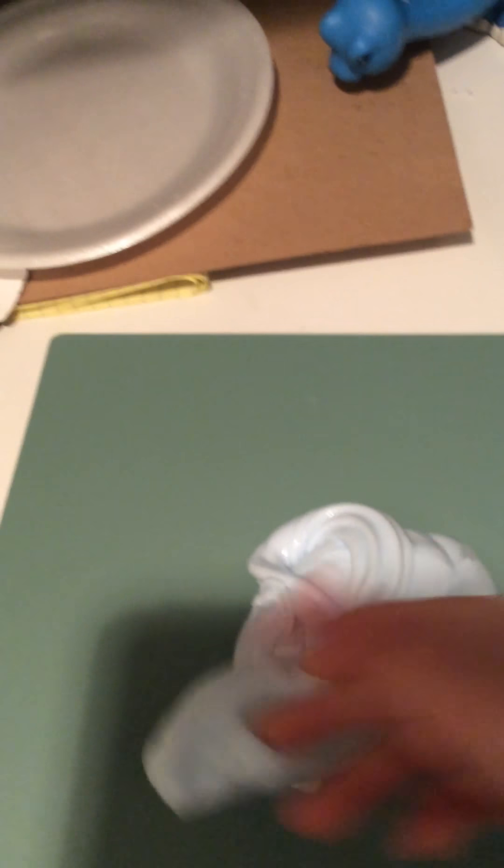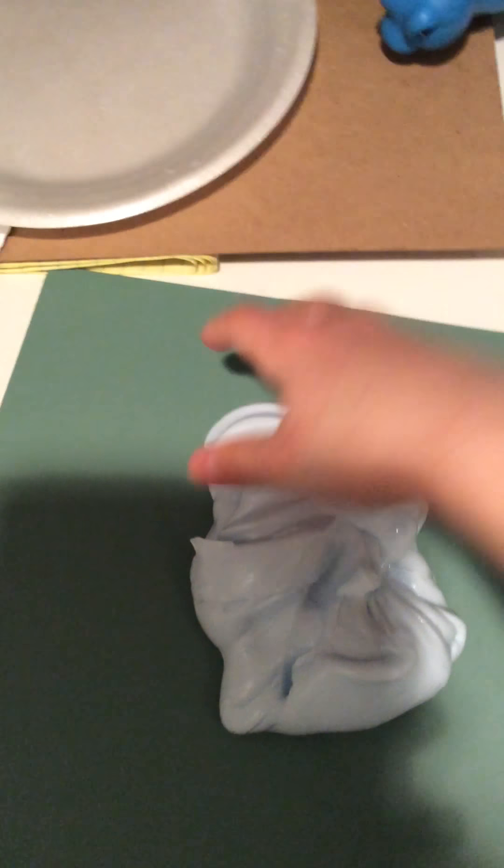This turned out really well. It was actually a small amount of glue and it made a pretty big batch of slime — so if you want a big container you're gonna have so much slime. You'll also need shaving cream — any kind. You can use the blue gel or the whipped; I recommend the whipped because it really helps make it fluffy. I didn't have the whipped version so I used the blue gel kind.